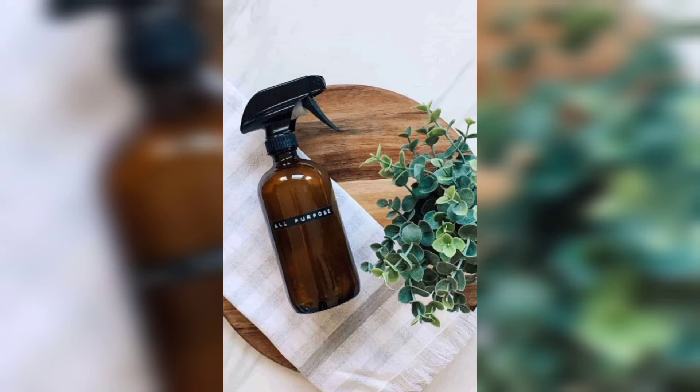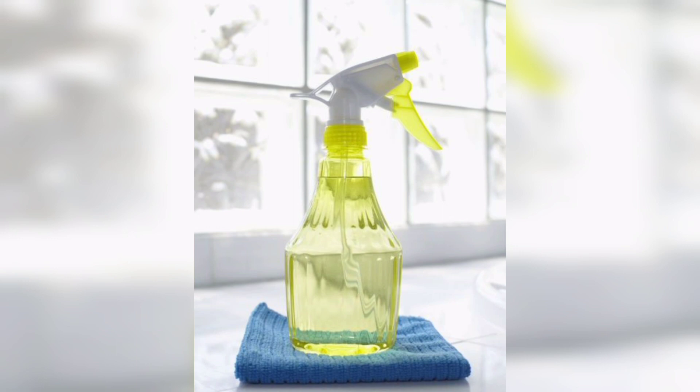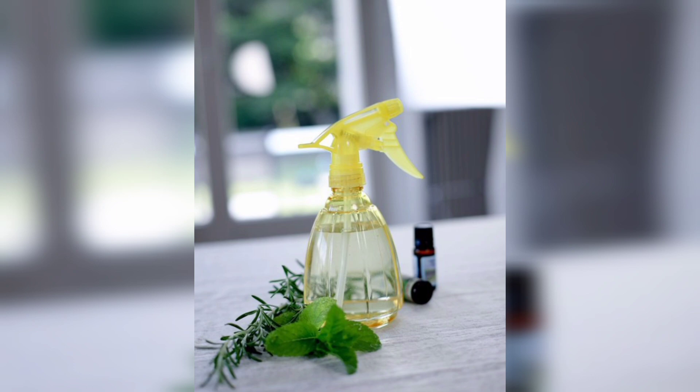Welcome to DIY Creations, your go-to channel for all things do-it-yourself. In today's video, I will guide you through the process of making effective and non-toxic cleaning solutions using simple natural ingredients that will